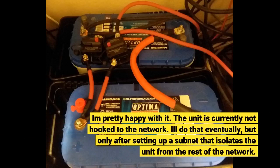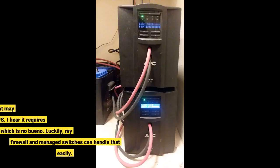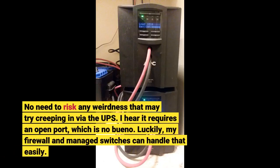The unit is currently not hooked up to the network. It'll do that eventually, but only after setting up a subnet that isolates the unit from the rest of the network. No need to risk any weirdness that may try creeping in via the UPS. I hear it requires an open port, which is no bueno. Luckily, my firewall and managed switches can handle that easily.